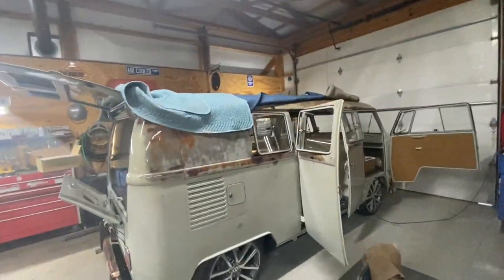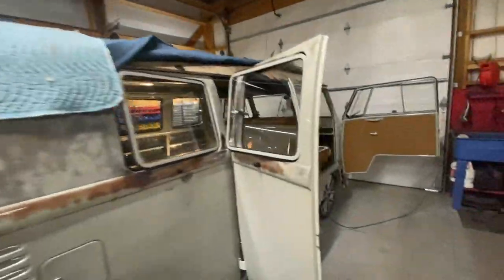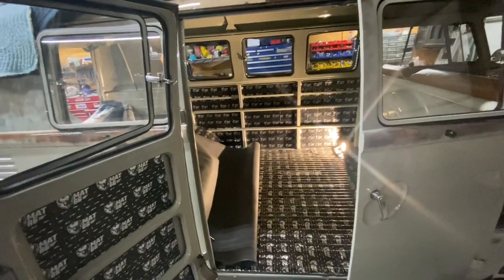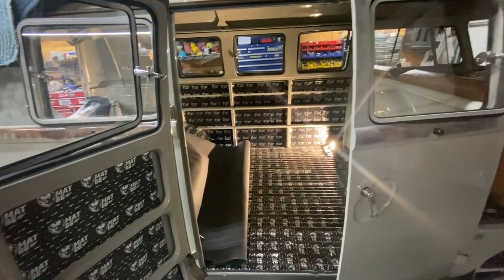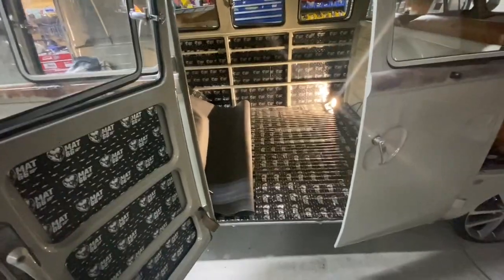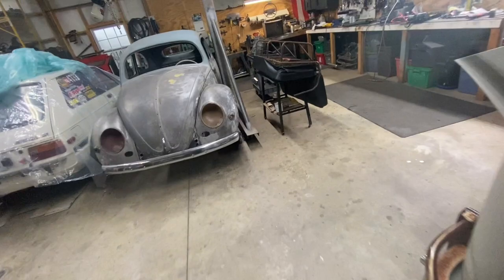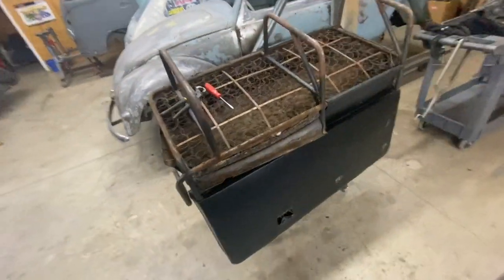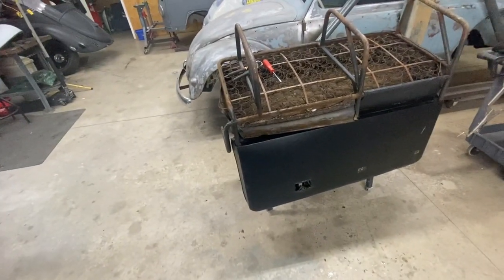Good morning folks, it's Tuesday morning and today I'll be working on the middle seat. I wasn't going to put any seats in, but if you want to go around town or take your girls somewhere, you need some seats. So I'm working on the middle seat. I've been working on it already — this is an early bay window seat.